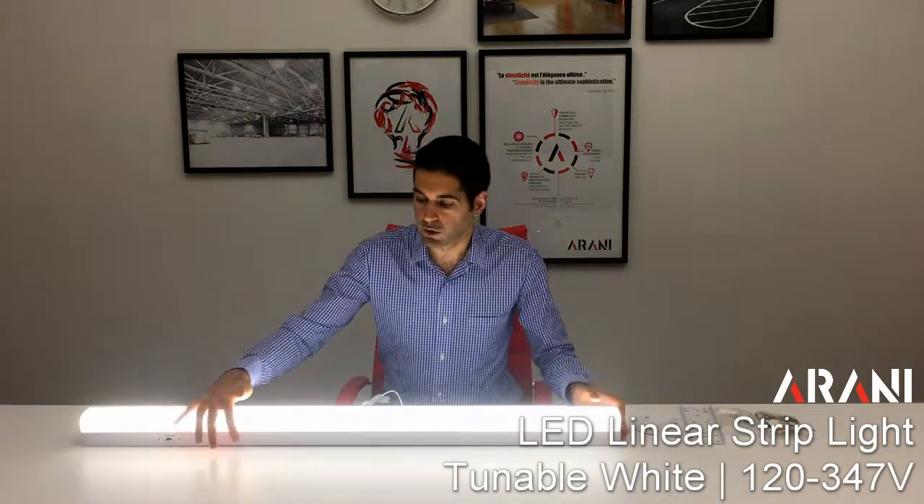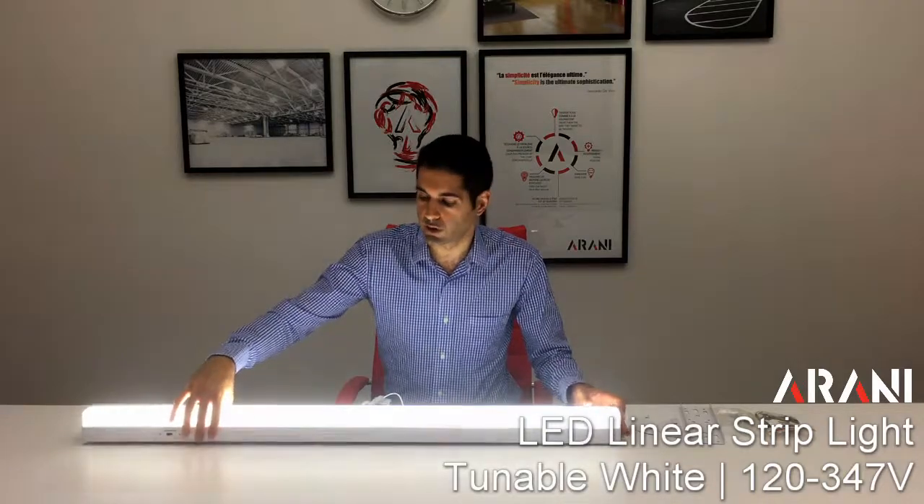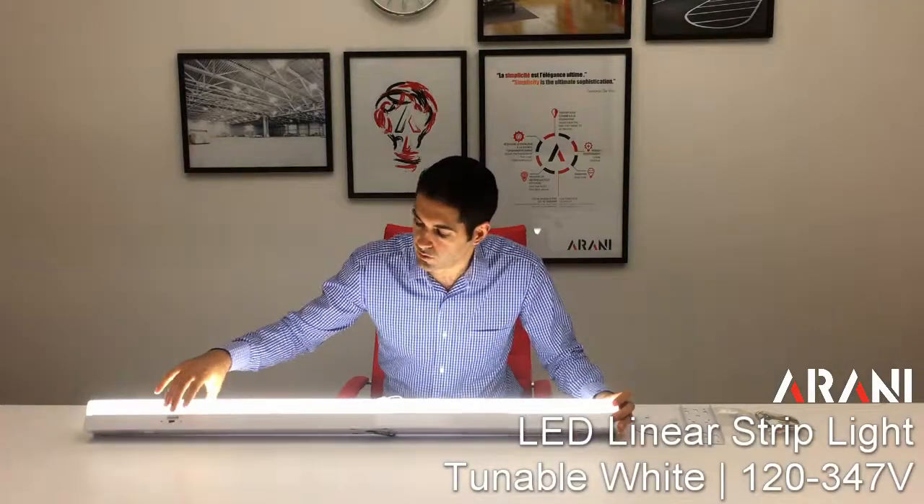Hi, my name is Sean from Arani. I'll be showing you our four-foot linear strip lights. They are 35 watts and give 4,500 lumens. They come with a DIP switch on the side so we can choose between color temperatures.